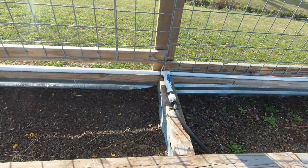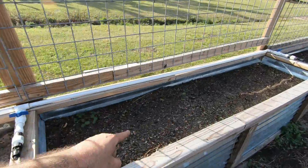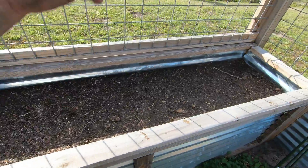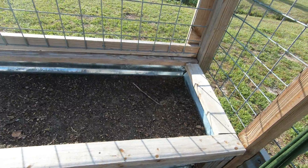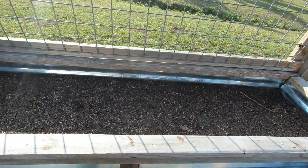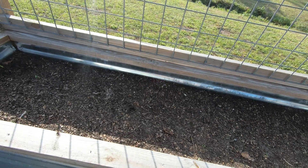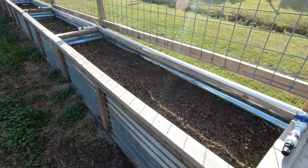This end is unplanted yet — nothing in here, nothing in this one. This one's got four different varieties of peppers: everything from a very mild jalapeño, a poblano pepper, a sweet red pepper, and a smoked paprika pepper that I will then smoke, grind, and make my own smoked paprika that I use in a barbecue rub.